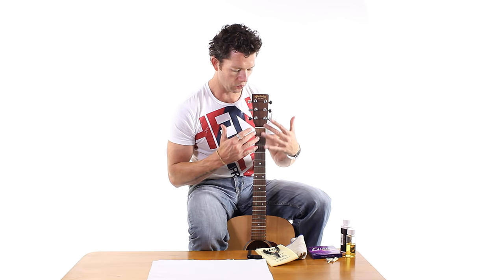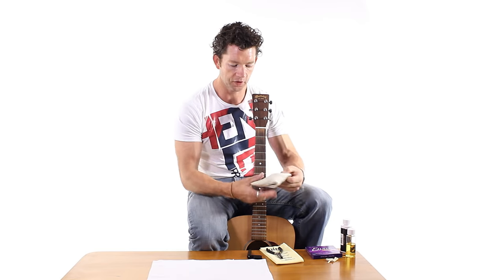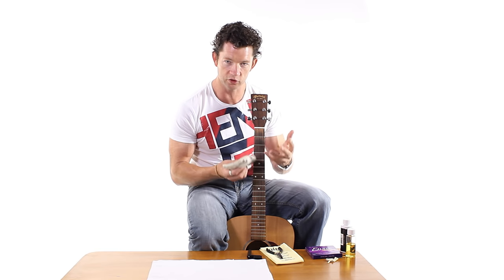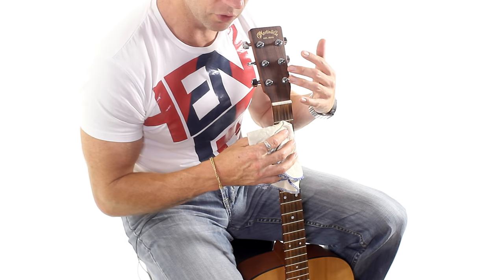What we're going to do now is clean down all the little bits and pieces on the guitar. I'm going to start with my cloth for cleaning. It's a little bit dirty, this cloth, but it doesn't matter. We want two cloths — one to get all the dirt off, the other one to polish it up. Just give it a dust down first.